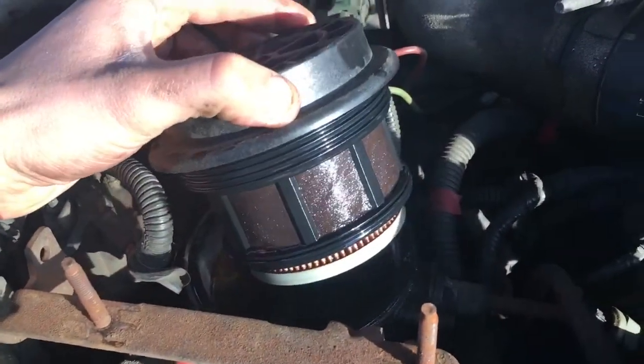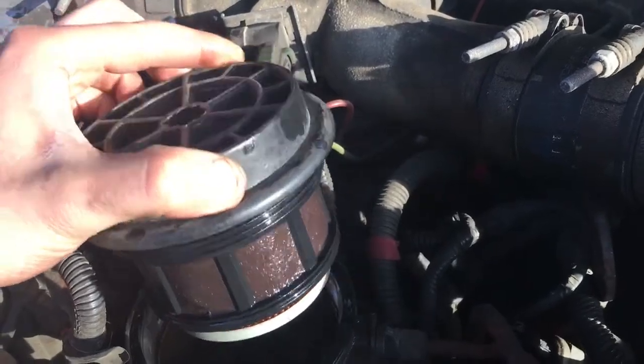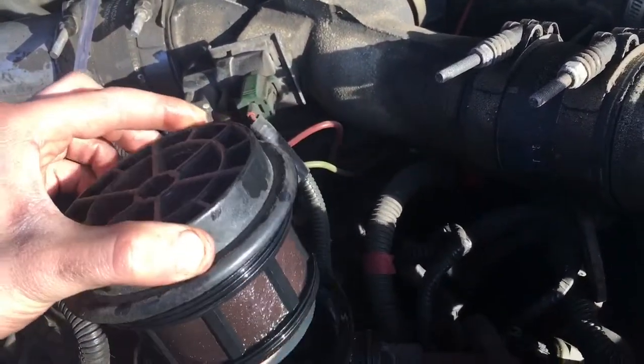Now that that's done, reach back here and turn it back counterclockwise 90 degrees. These are supposed to leak sometimes even when the valve is shut — I haven't had it happen to me yet but I've heard stories about that.